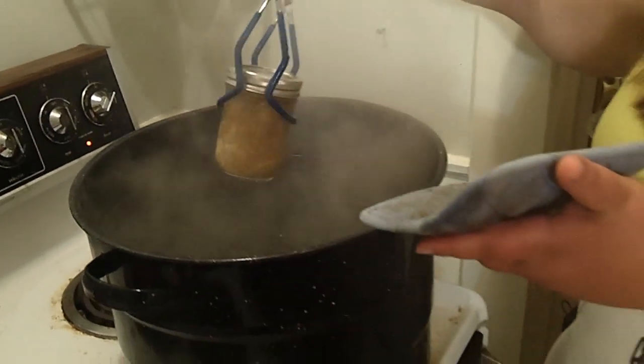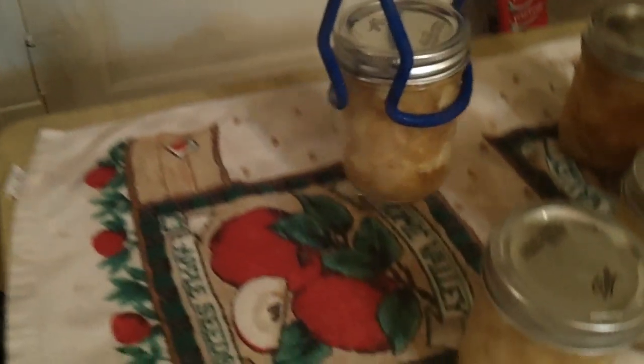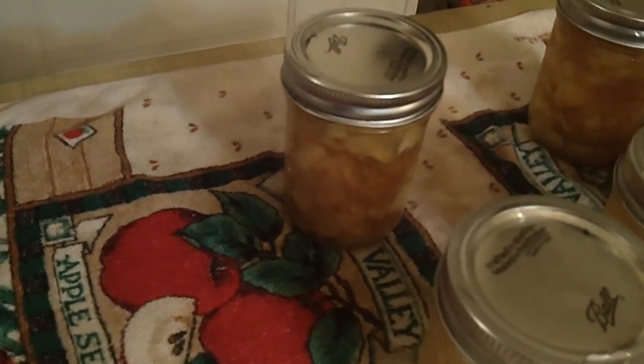Time's up — ten minutes has gone by and we're just getting the last jar out. Make sure you have a good grip on your jar with your tongs. You want to put them on a towel so they're not on a direct cool surface.